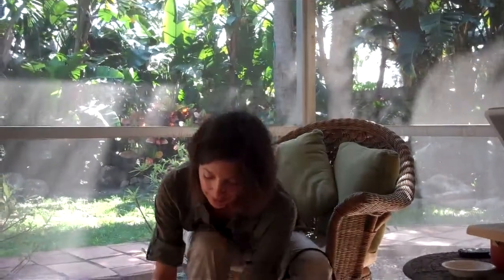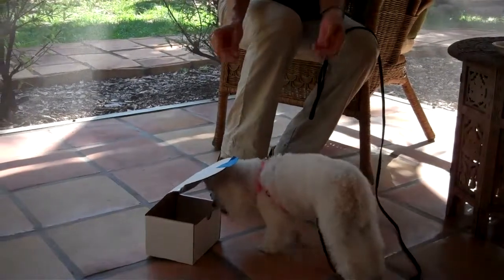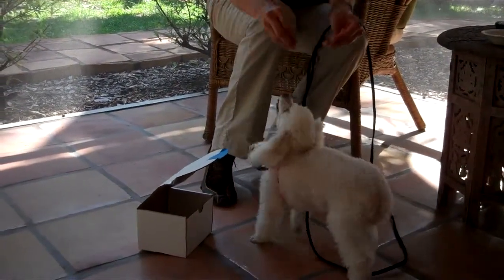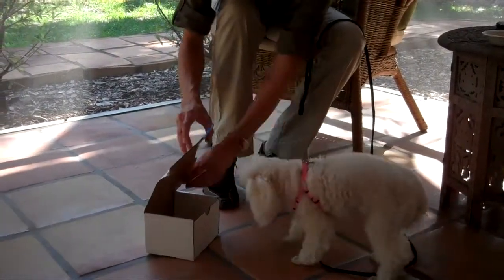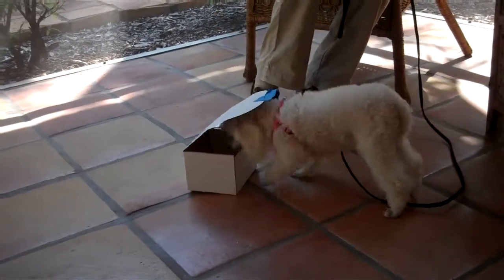Lulu. What was that? Was it good? Here we go. Watch. I guess so — I guess she's ready for that step. Sit. Stay. Stay. Will you wait? Okay. Touch it. Yes.